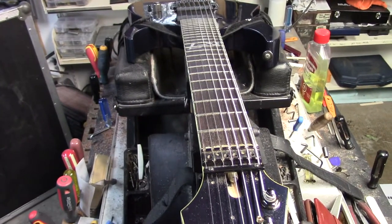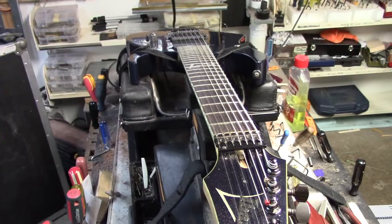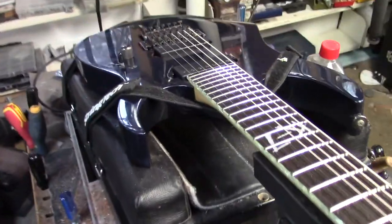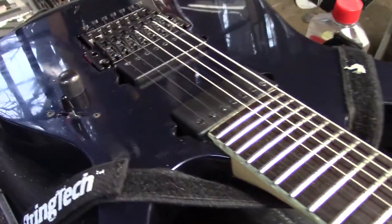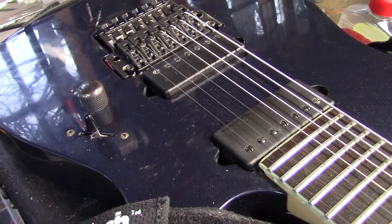I'm just doing all the final adjustments on this and this one will be ready to go. There's a fret dress at the neck junction that was done, and we swapped out the original pickups for these Duncan pickups.